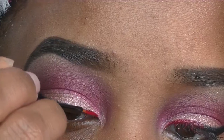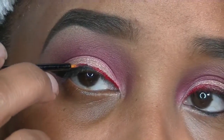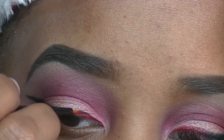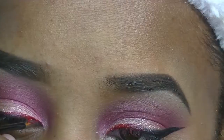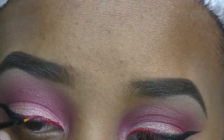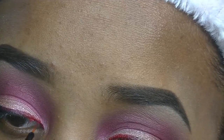Next, I'm going to go in with the Inglot gel liner using colors 77 and also color 79. I've already did the wing. Now what you see me doing here is going in with that color 79, which is a very pretty red, with a disposable eyeliner brush and going into the inner one third of my eye to connect that wing — making it very nice and neat — and then really blending that red into that black to give it an ombre effect with my eyeliner.